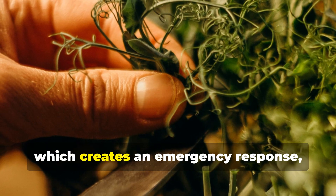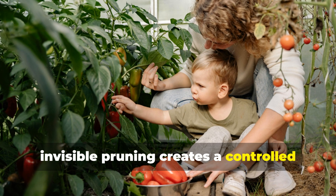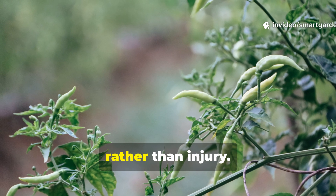Unlike cutting, which creates an emergency response, invisible pruning creates a controlled adaptation response that the plant interprets as environmental conditioning rather than injury.